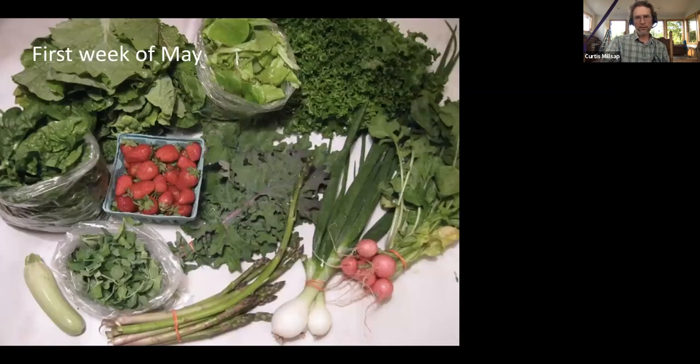Let's operationalize this a little bit. First week of May — these are actual CSA shares we boxed up and sent out the door. This particular one has a lot of greens. There's a head of lettuce, some salad mix, another head of lettuce, a bag of spinach, a bundle of kale, bundle of radishes, bundle of spring onions, some asparagus, some strawberries, some arugula, and zucchini. The zucchini is coming out of a greenhouse, and probably one or two of the lettuces as well; the rest is probably field grown.